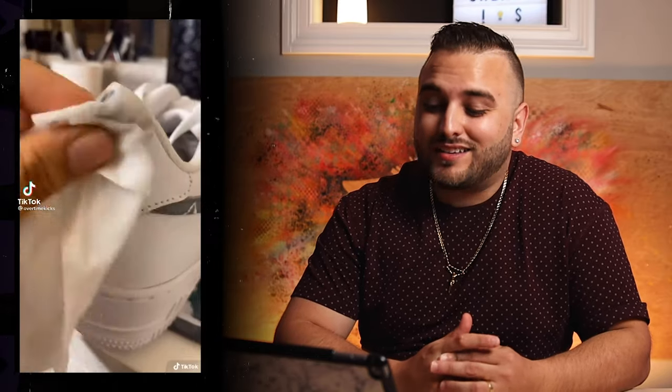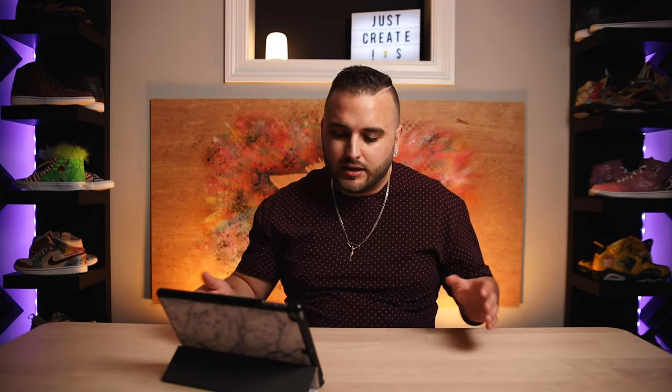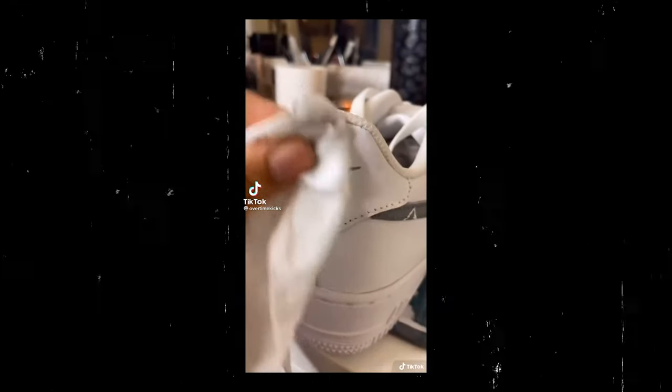Work smarter not harder — they are covering up that entire back stitching area with that thinned-out mixture, then wiped it right off, and that actually ended up looking pretty clean. Not a bad end result. So if you're doing a lot of these types of Air Force Ones where you just want to change the back stitching, this is potentially not a bad shortcut. They were using light gray, so it's going to be a lot less noticeable than if you were using darker colors. Once you wipe off all of that excess paint, I'm not sure if they had any acetone on that rag.